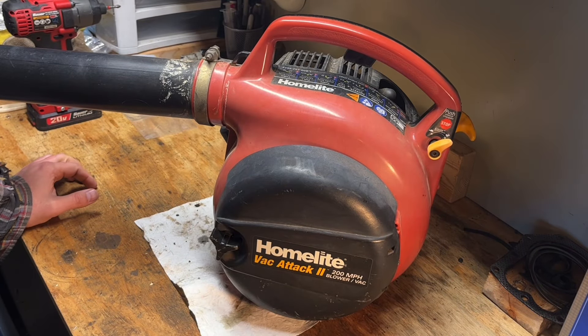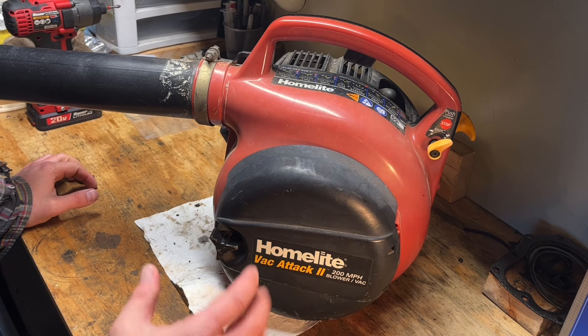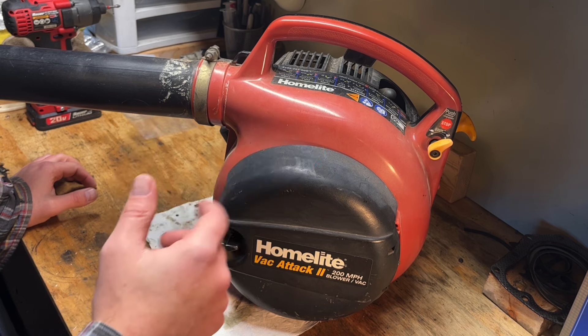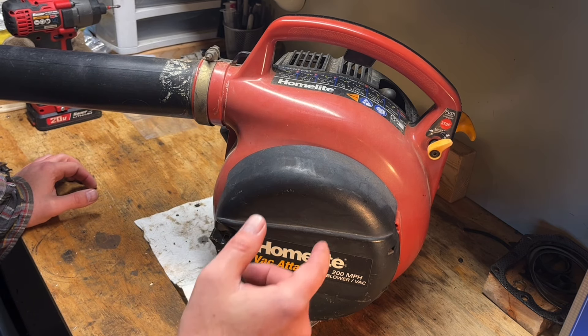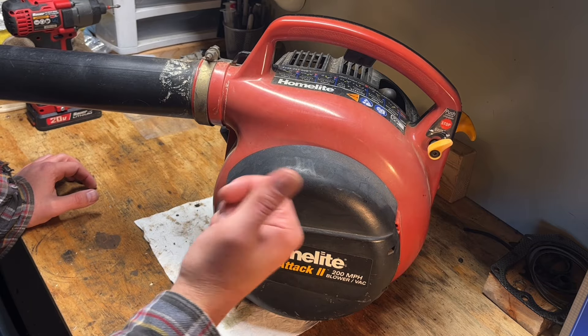Hey guys, hope you're having a good day. Today we got this Home Lite Vac Attack 2. No crazy backstory on this one — just found it local for cheap, I think I paid 10 bucks for it. A buddy of mine just bought a house, so this will be going to him. And surprisingly enough, it runs as is.